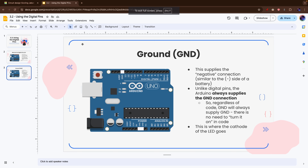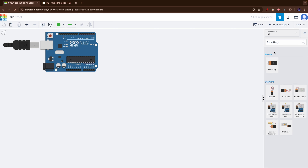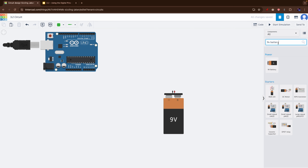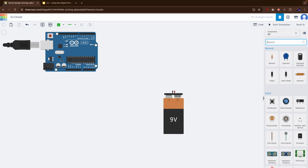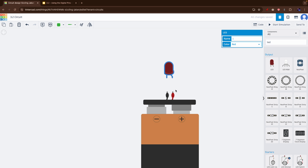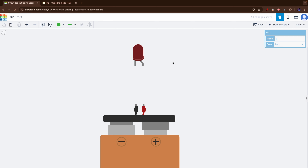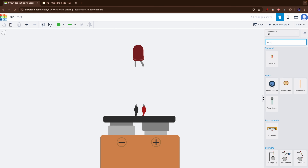In order to understand this, let's first recreate our circuit from before instead of starting with the Arduino. We're wiring an LED, so I'm going to grab a 9-volt battery, an LED, and a resistor — we used a 450-ohm resistor before, so we're going to use exactly that. I'll change this to 450 ohm.